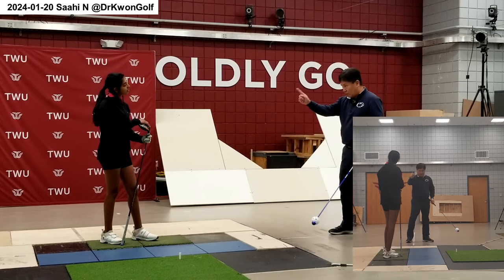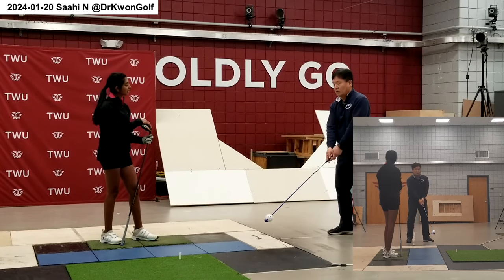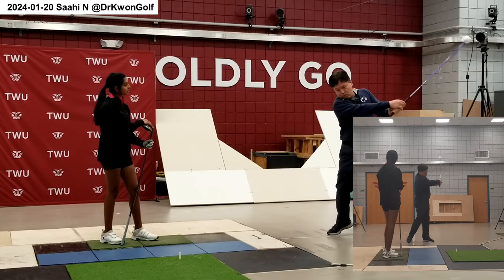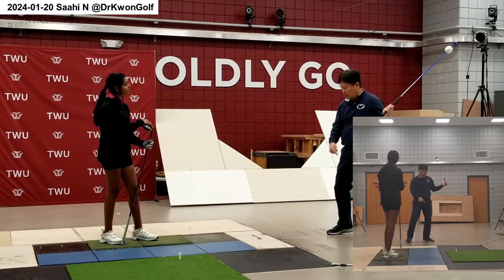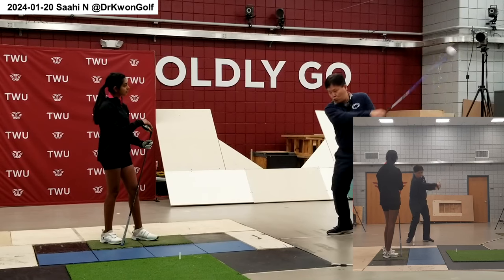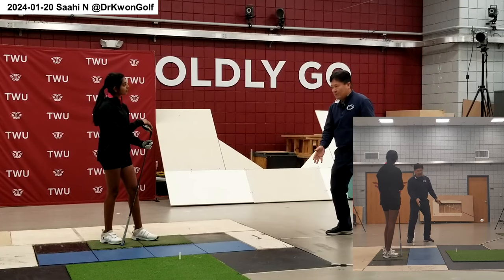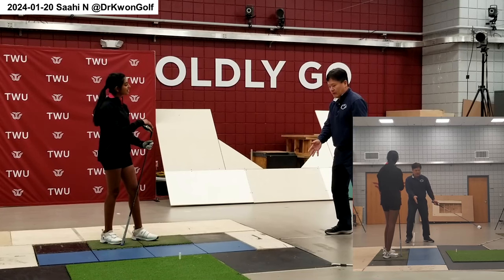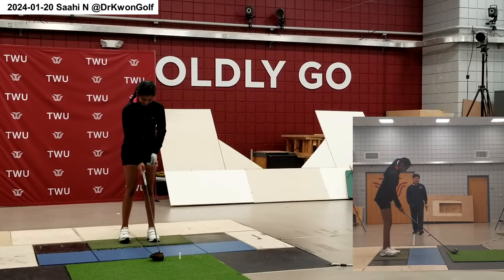Even when you start the trigger, the trigger motion should be rhythmic using the left leg, right leg, and then stepping. In order to do that, before you start the motion your body should already have a slight rhythmic motion, then start. Don't try to go from a completely stationary position — somehow you have to move your body.